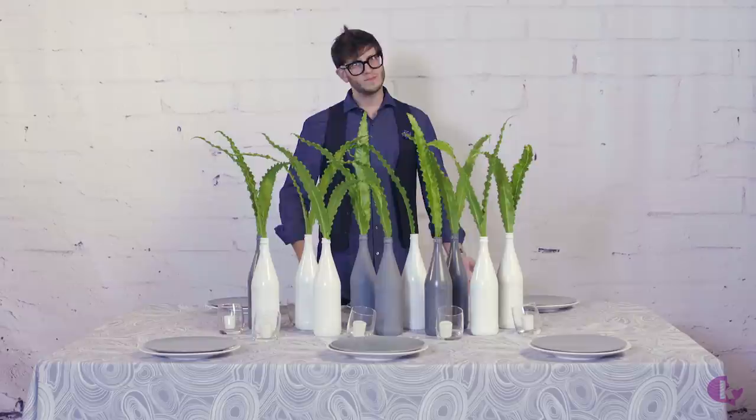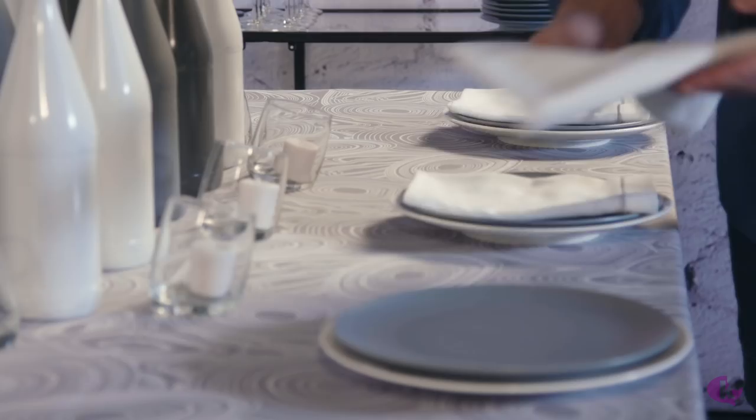We got these great plates from IKEA — super affordable, great look, complements our table great. There are other vendors like that which have these great inexpensive things that you can complement the table beautifully with. We also got these white napkins with a little bit of a grey line that we're going to use.